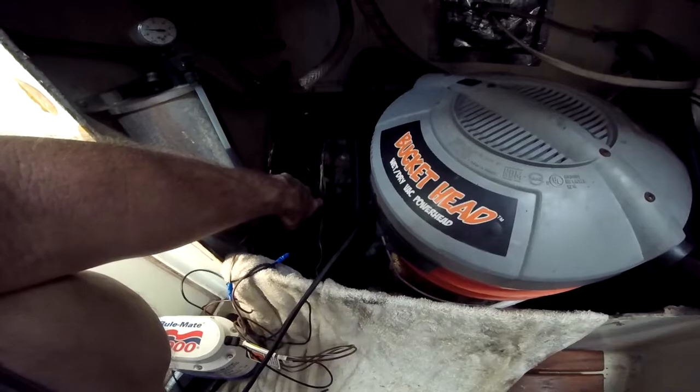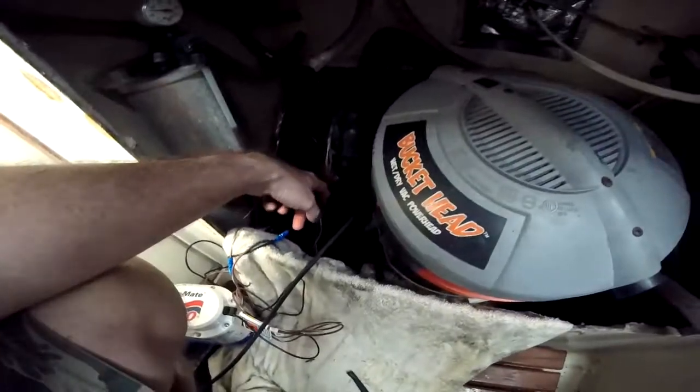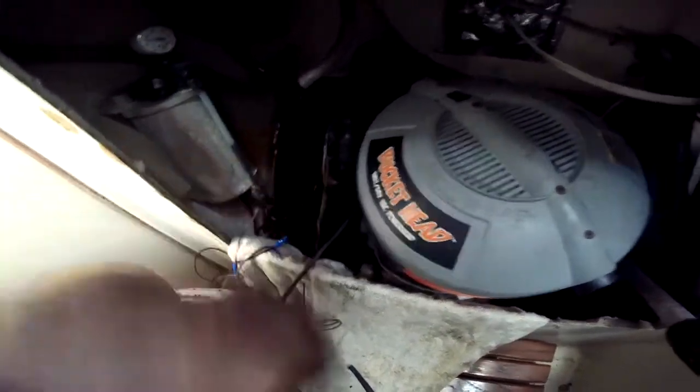You can see here where the diver has disconnected the rear of the transmission from the shaft. The shaft coupling is right here. And so it's allowed me to get down in there and do the bilge pump.